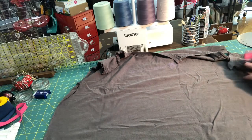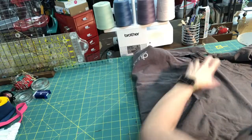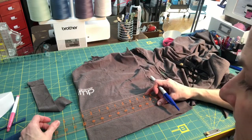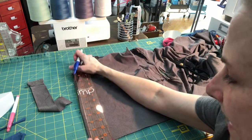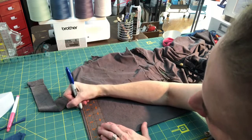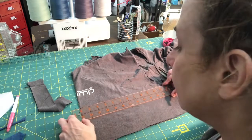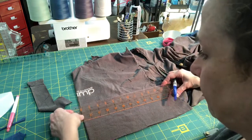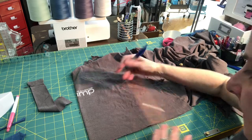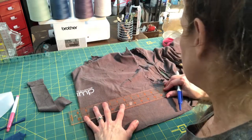Next step: find the middle of that distance you just measured. Not being precise - you're just gonna fold your t-shirt in. Now I am going to mark my mask dimensions. I've already cut a straight line at the bottom so we'll mark from that. I'm gonna make the mask five and a half inches tall, and draw a straight line from there all the way over to my side seam. I'll mark five and a half inches on the other side, then connect the two lines.